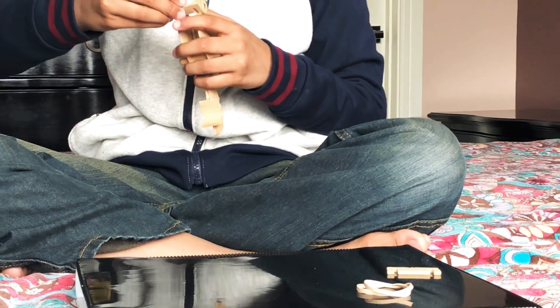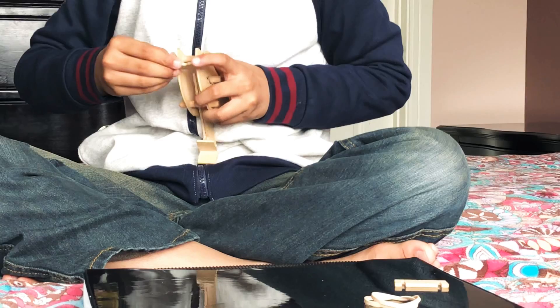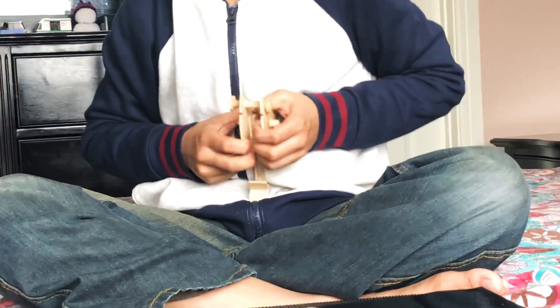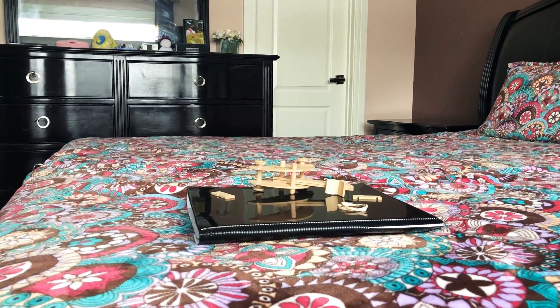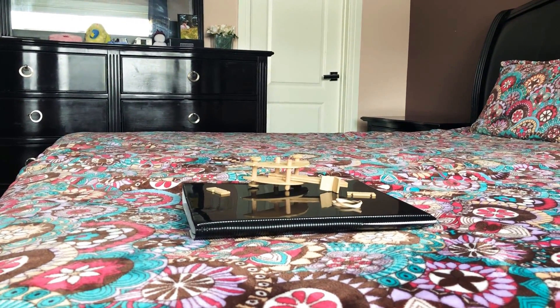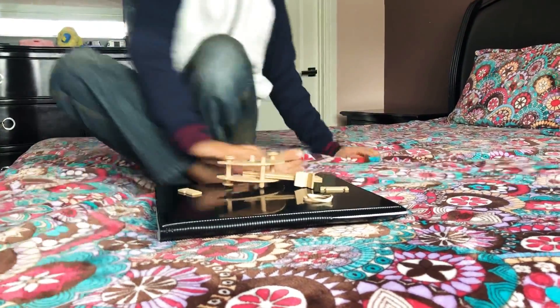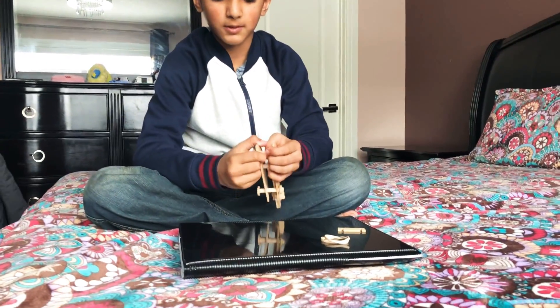Then you try to put these in — my dad is at the door so wait just a moment. Okay, and then when you've done that, try to just put these through.